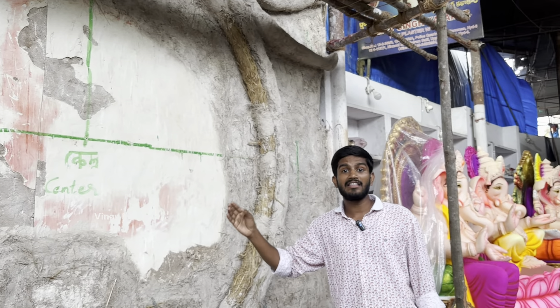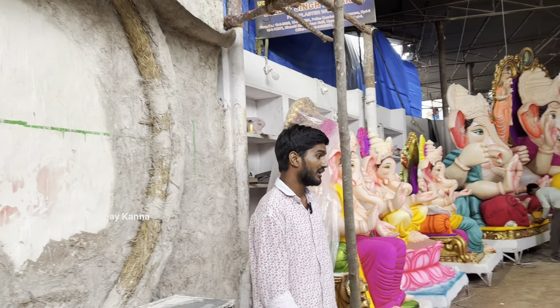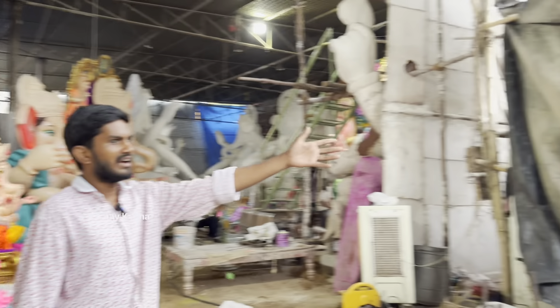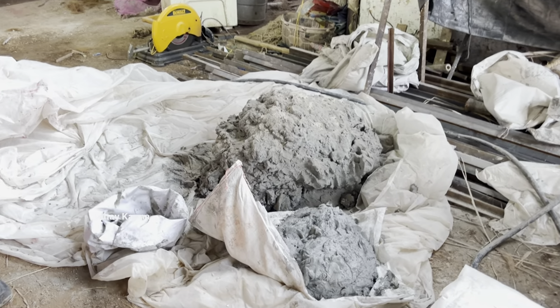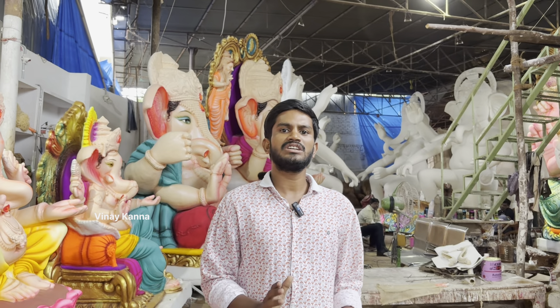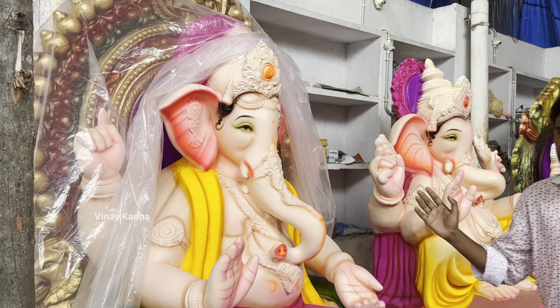As you first see, we have a height of 24 or 25 feet. The Ganesh, as I said, is ready. That's the first one. It's a great Ganesh in the Marash type.